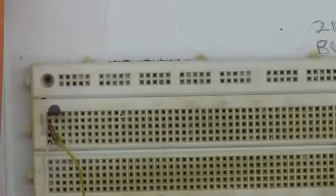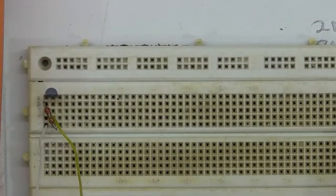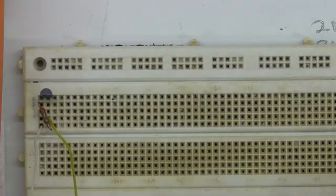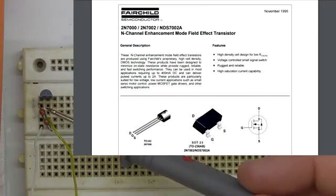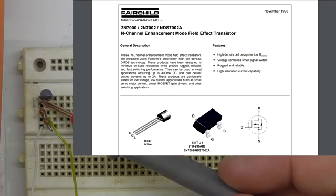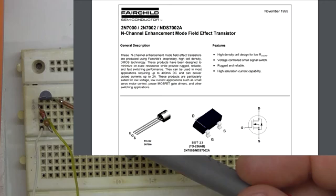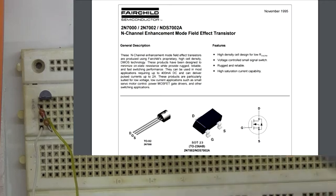First up is the 2N7000. This is a TO92 package, so we've got the source on the left, the gate in the centre, and the drain on the right.